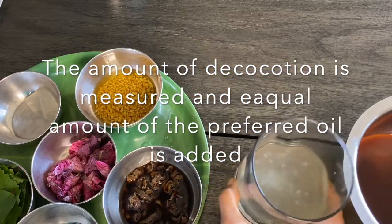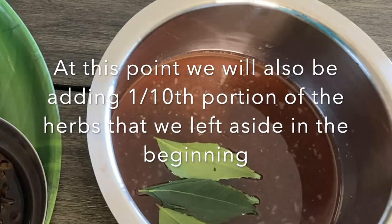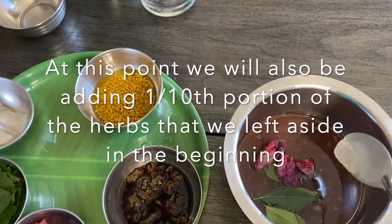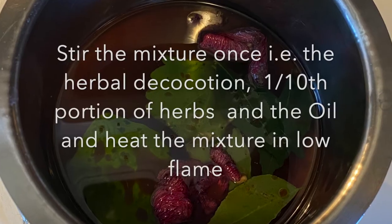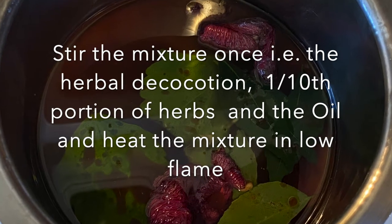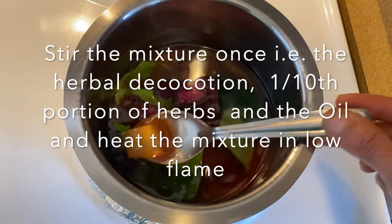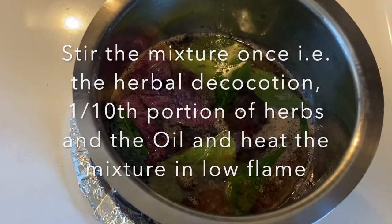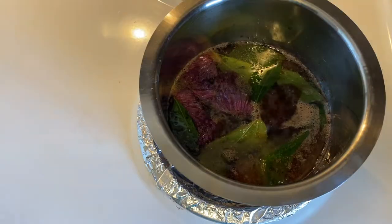Boil the decoction and oil together again on a low flame. At this point we will also add the one tenth portion of herbs that we set aside earlier. Stir the mixture well — that is the decoction, the fresh herbs, and the oil together — and heat this mixture on a low flame until all the water content evaporates and the pure oil remains.